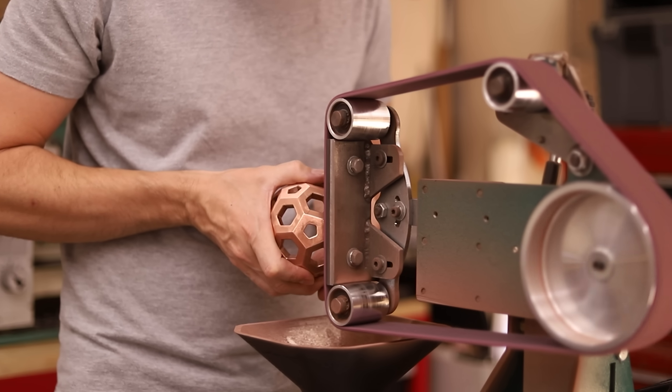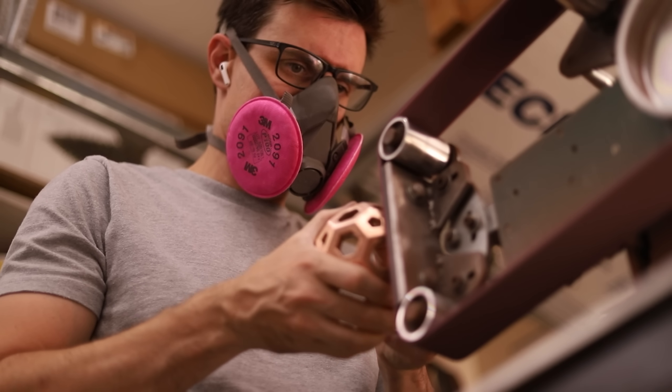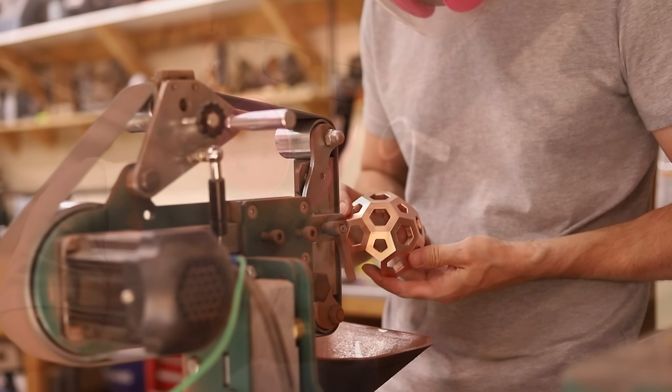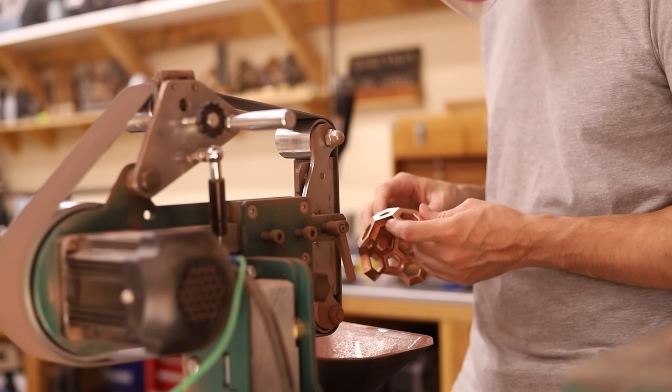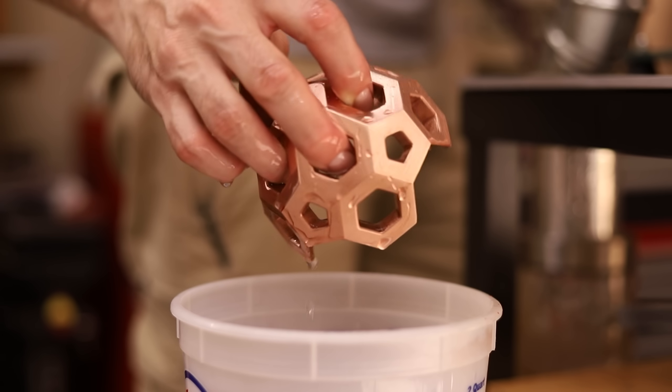The last step is to polish each facet, and this little belt grinder really made it easy. I'm using a Scotch-Brite-like belt, which can polish each facet in just a few seconds. Since it's solid copper though, it heats up really quickly, so I have to cool it down in between each one.